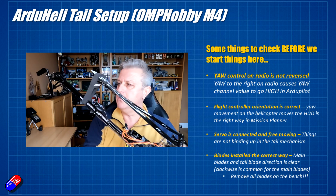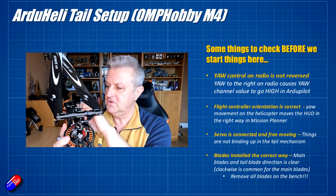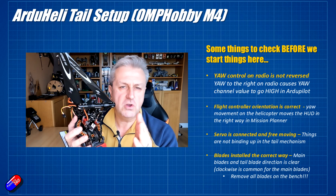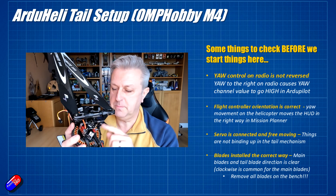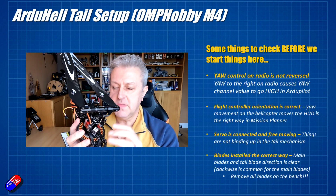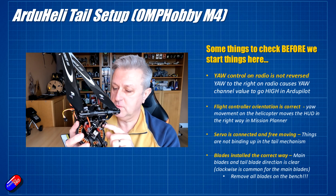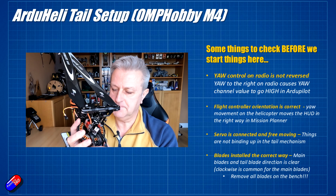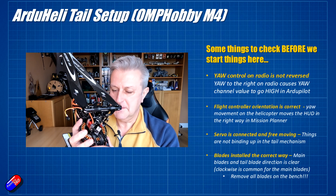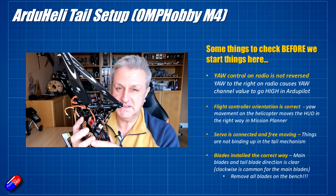Make sure the servo is free-moving with no binding, and all linkages are nice and tight but not so tight as to cause an issue. Some tail servos don't operate from the normal 1000–2000 PWM range. This OMP Hobby M4 tail servo only operates from a very narrow band of 800 to 1000, so that will need to be set up in Mission Planner. A servo checker makes things much easier and less iterative.